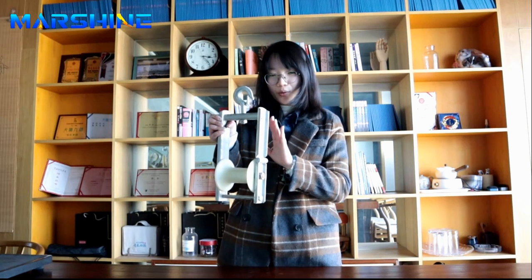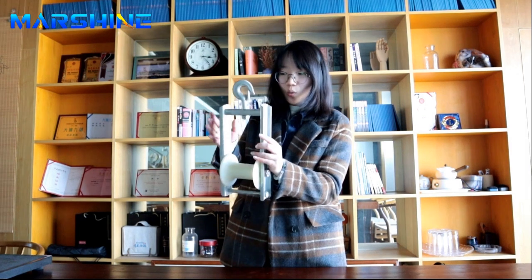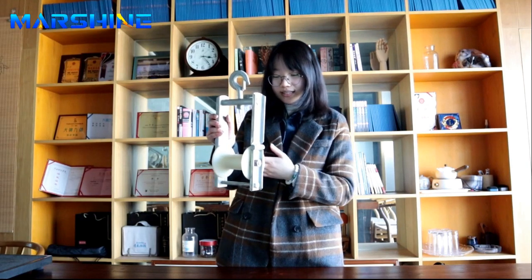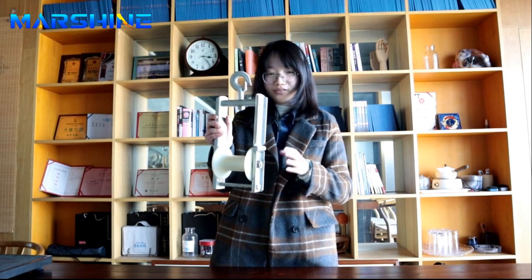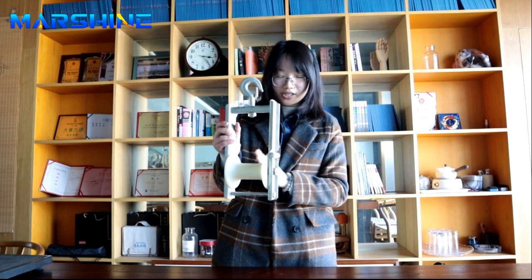It is usually used to pull cable and protect cable from friction. There are three types of this product. This one is the 150. It is 3.6 kilograms and its rated load reaches 10 kilonewtons. The maximum diameter is 80 millimeters.